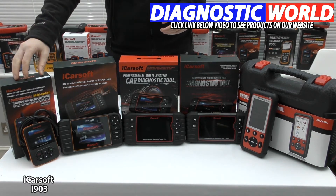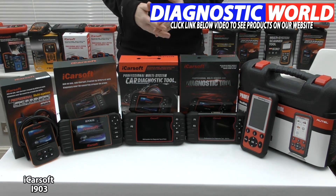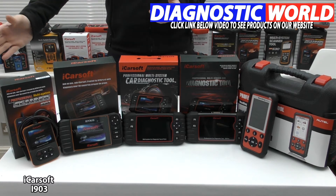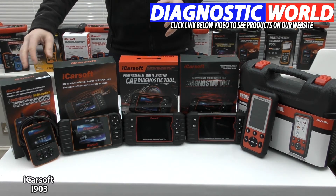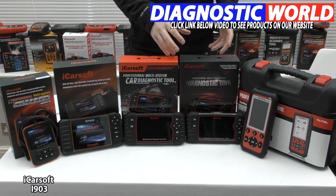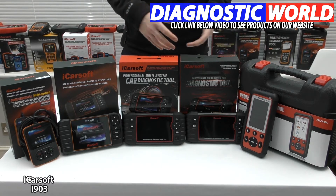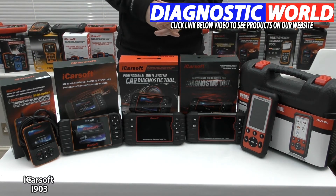That's the i903 — it's been a really good seller over the years. If, for example, you have a Nissan or a Subaru which only needs an airbag light reset, you really need look no further than one of these tools, because you don't need to spend more money on a tool with more vehicle and system coverage. You might be better off simply going for this one, but I'll talk you through the rest of them in any case.